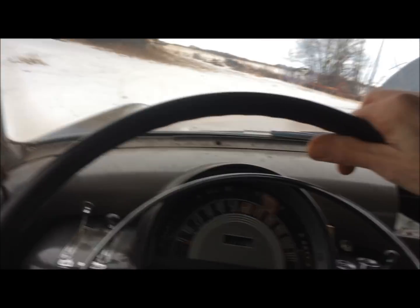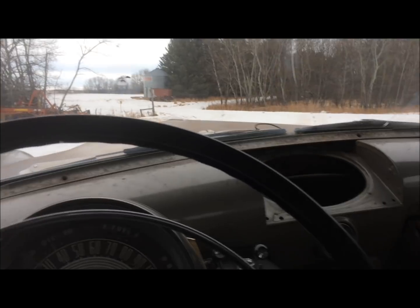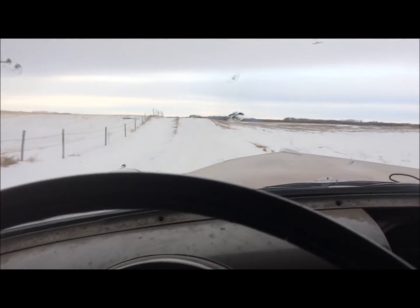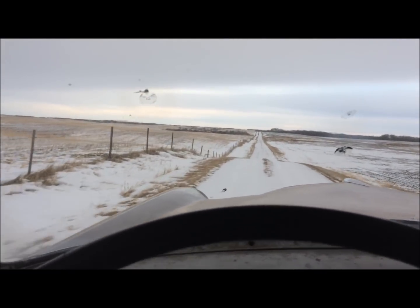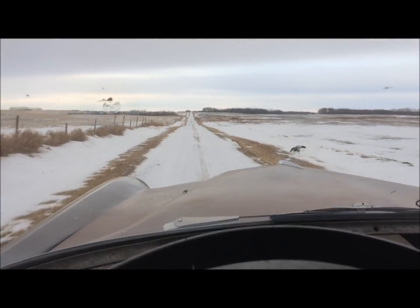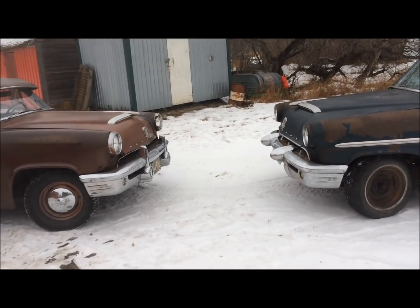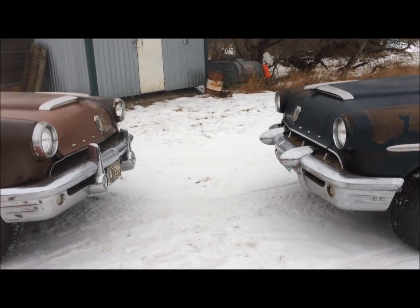Temperature's coming up good, should get her up to normal. Let's just compare the differences here between the '52 bumper on the left and the '53 on the right.